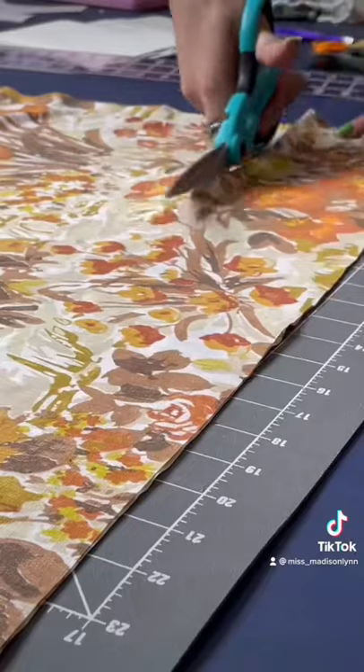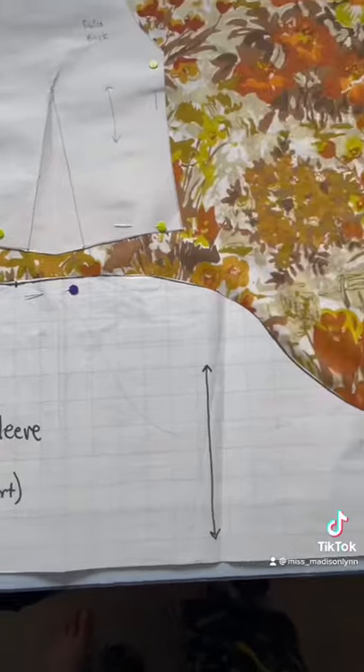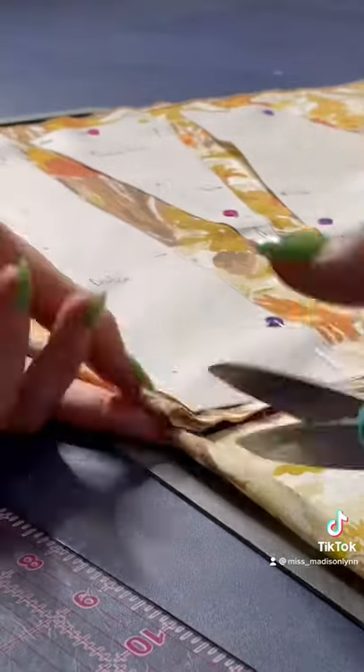For this dress I used measurements for a lot of things like the ruffles and the skirt, but for the bodice and the sleeves I used my pattern blocks to create new pattern pieces in a different style. Here are the pattern pieces once they're cut out.